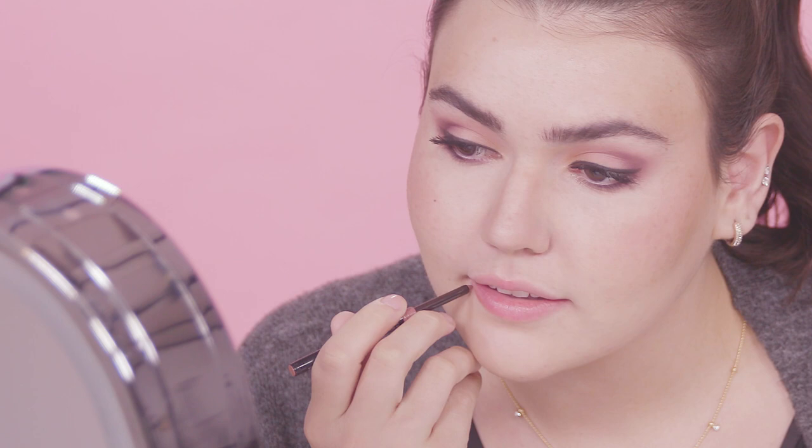For the lips, I'm going for a shimmery neutral — first lining with the Mary Kay lip liner in Medium Nude, then going over with the Mary Kay gel semi-matte lipstick in Bashful. To add shimmer, I'm topping it all off with Mary Kay Unlimited lip gloss in the shade Beach Bronze.